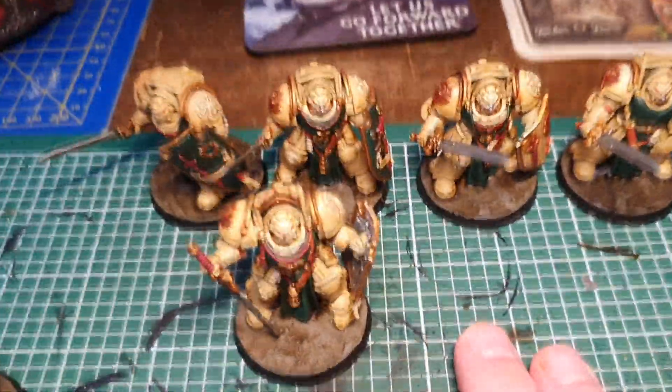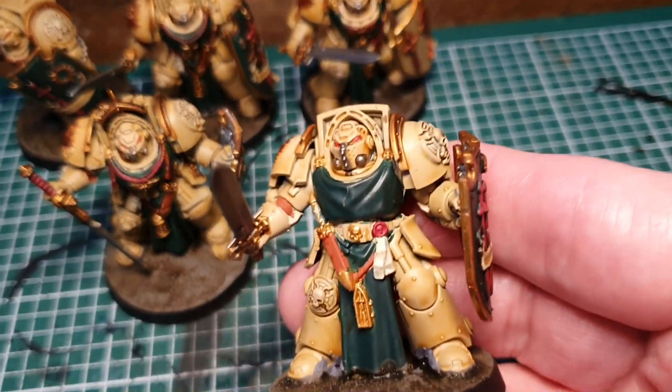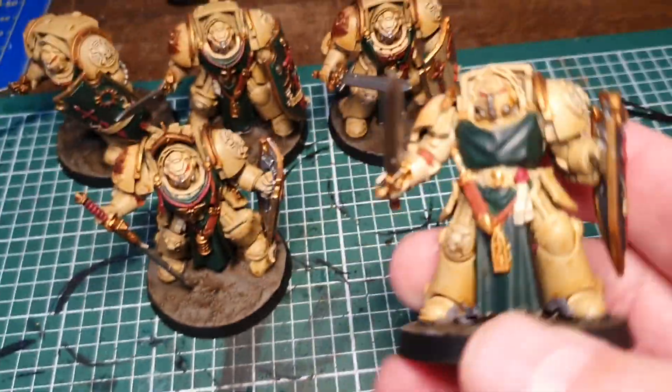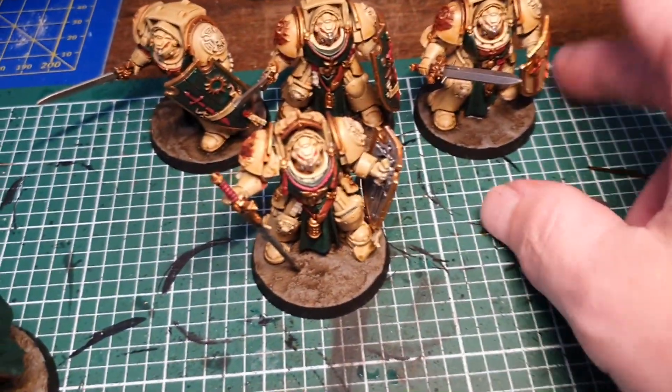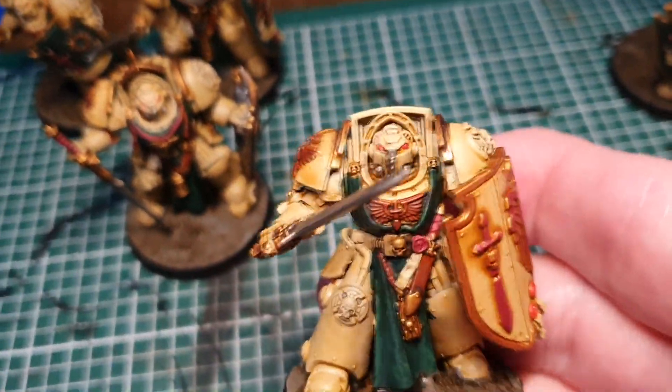And then lastly the Deathwing Terminators. I really enjoy painting these — good fun and fairly easy to paint, as long as you've got the right paints.